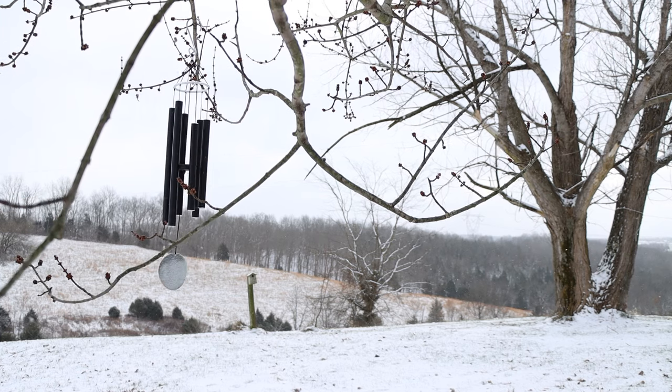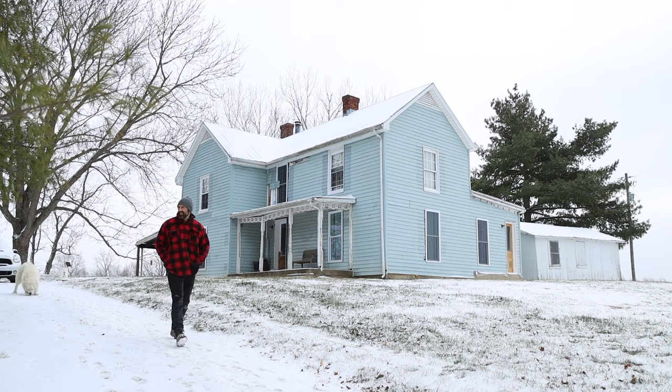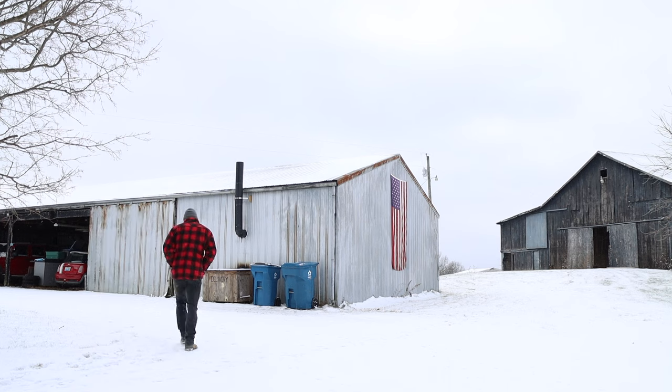A few years ago, my wife and I bought a property that included a run-down Victorian farmhouse as well as several other buildings. One of the buildings on the property was a partially enclosed pole barn with a concrete floor. While I'm grateful to not be starting completely from scratch, I couldn't just plop these high-precision machines down in this environment — they'd be rusted and mouse-ridden within weeks. I needed something better.